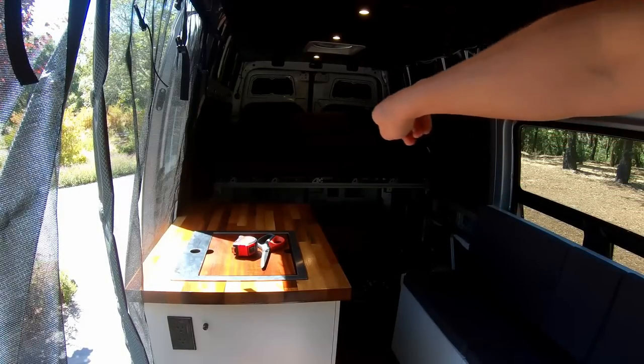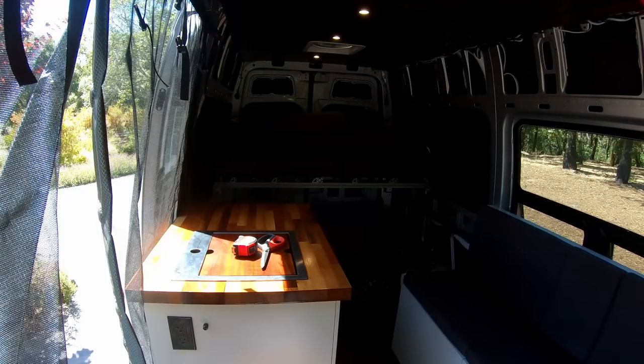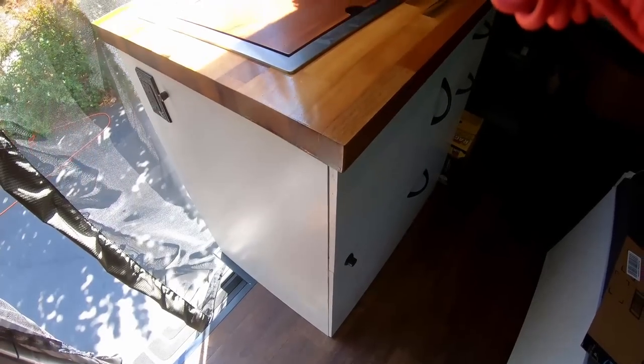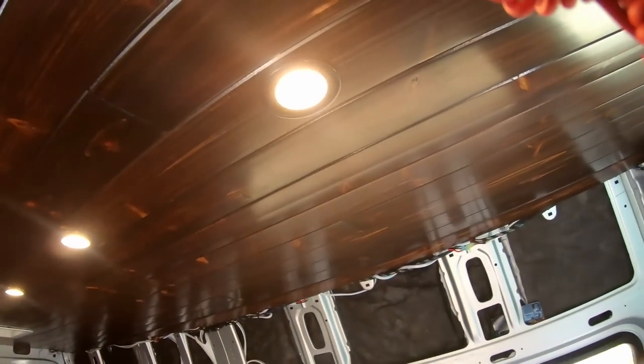If you'd like to know how the sliding bed system was made, I made an entire video on it on my channel. There's also a video on the butcher block, the bench, the ceiling, the floor, the electrical system, the solar panels — pretty much a video on everything.